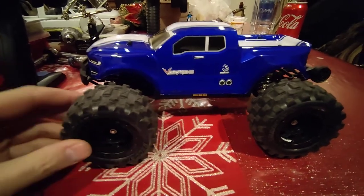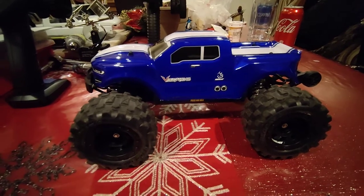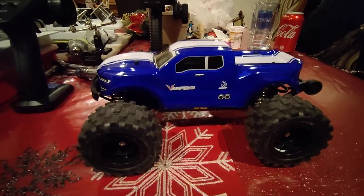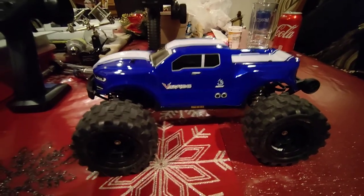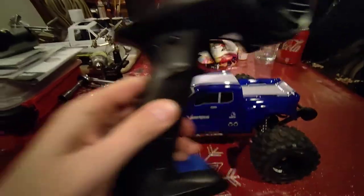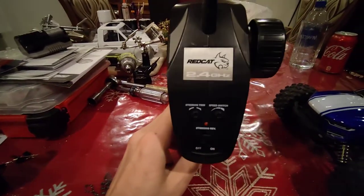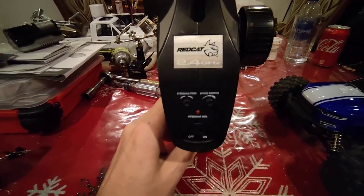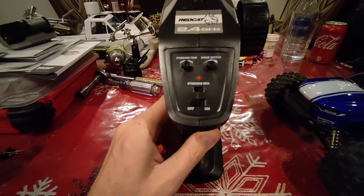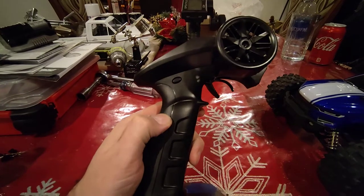There are plenty of other YouTube videos about unboxings and various things, so I'll cover that really fast. First things first, the transmitter — let me slide it out of the way. The transmitter is a very plain Jane, basic two-in-one setup transmitter.